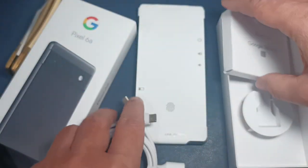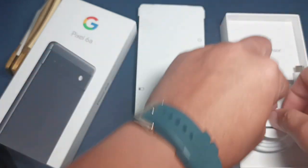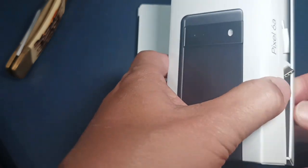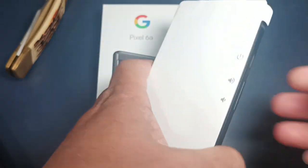We're not gonna need the manuals. There's the SIM injector tool, and we're gonna set the rest of this aside.